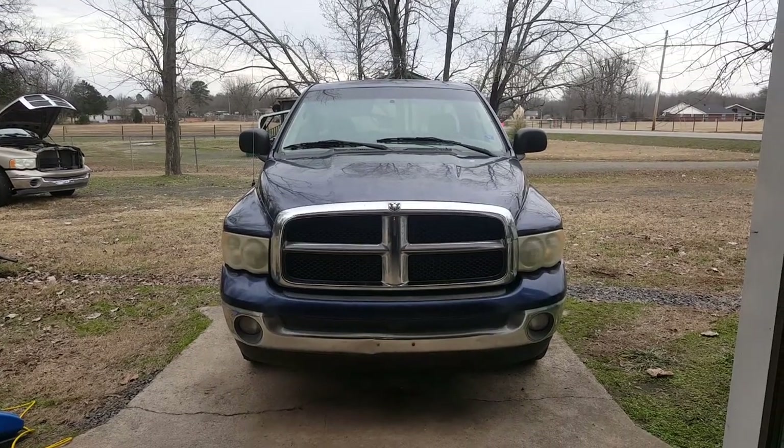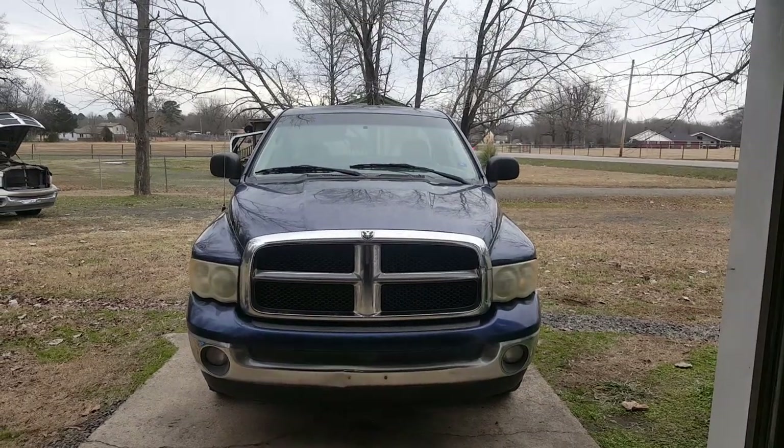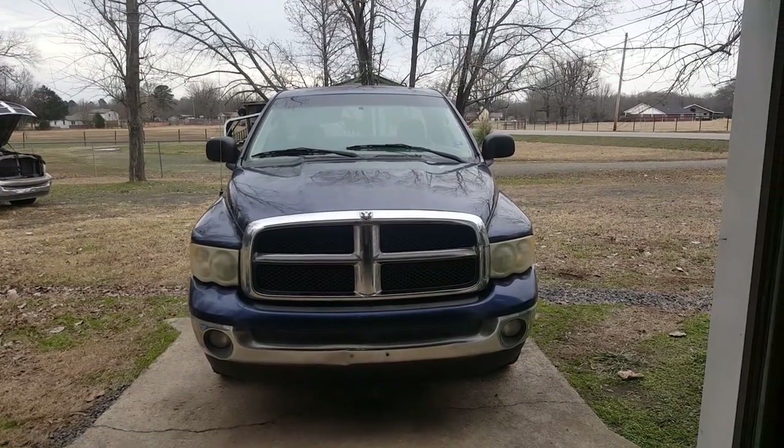I'm back working on my 2003 Ram 1500 where we're going to be replacing the front wheel bearings. It's a two-wheel drive — if you have a four-wheel drive it's going to be a little bit different.